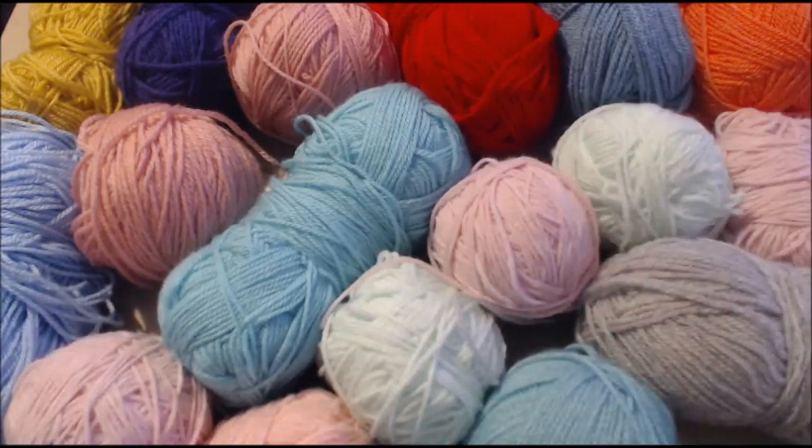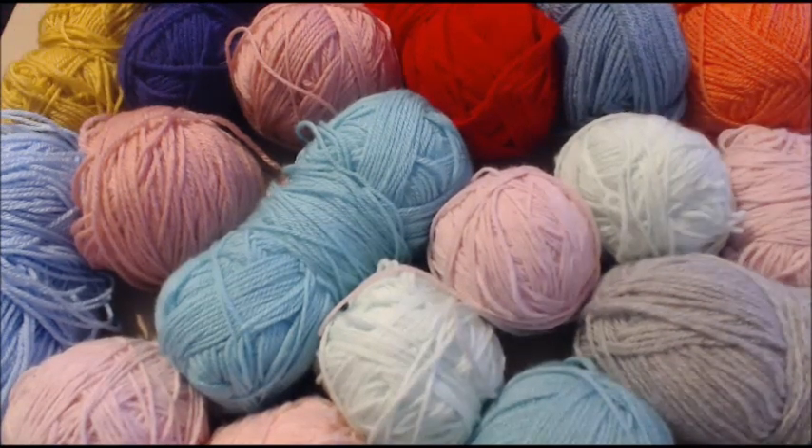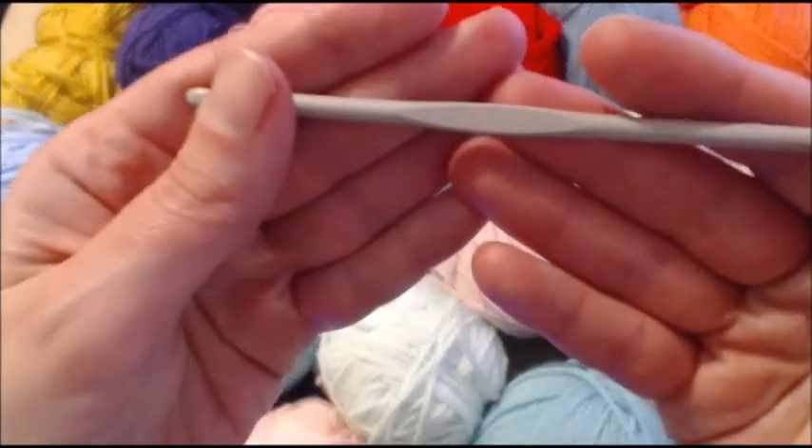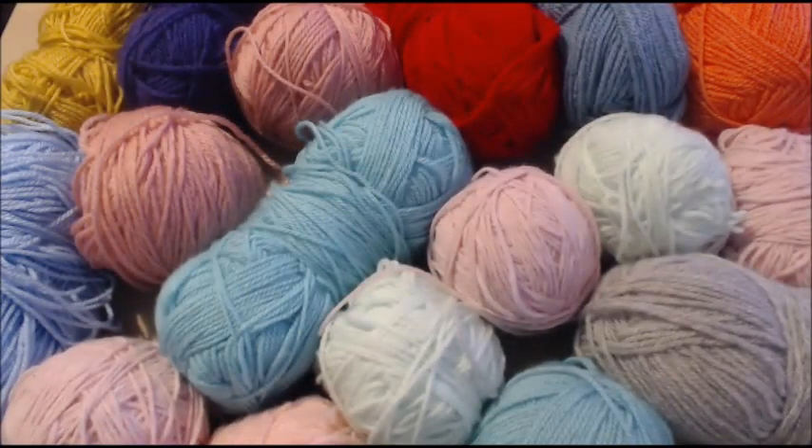I am just using my DK because I have a lot of it, and I want to use it up. This is a perfect excuse to use that yarn you have no reason to use anymore because you don't have enough to make a project. I will be using a 4.5 mm crochet hook. If you're using a number four medium weight yarn, I would suggest a 5.5 mm hook. I'm not sure what that is in US terms, but I will be sure to add that conversion information in the description box below.